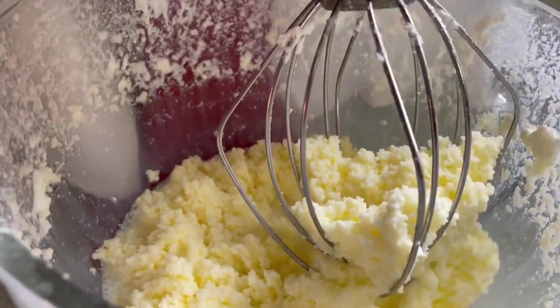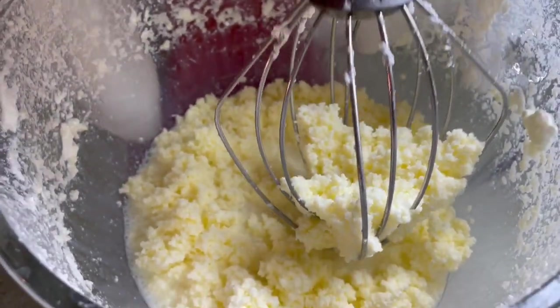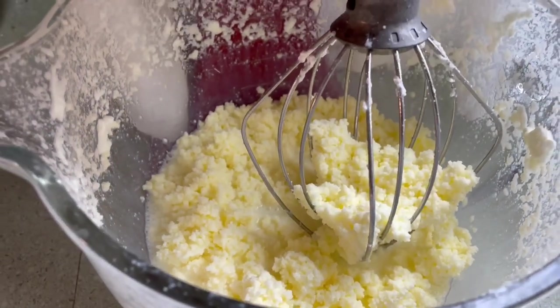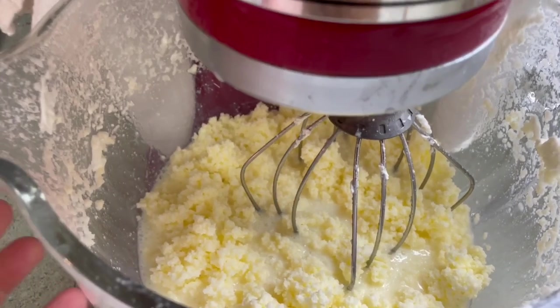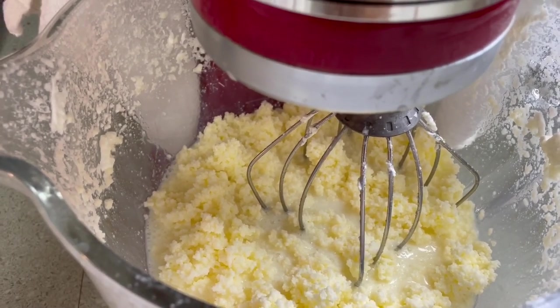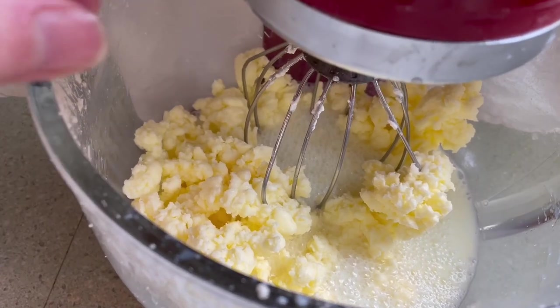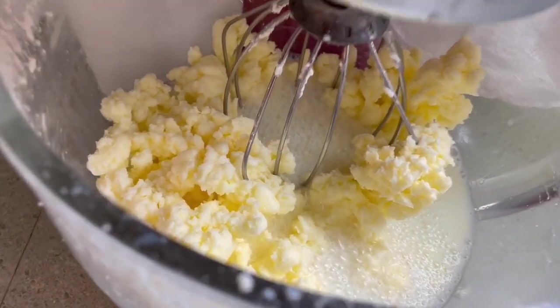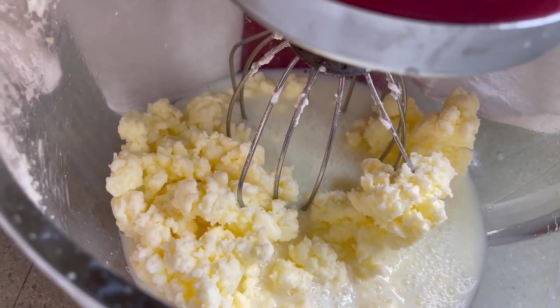And there we have the butter — you can see that it's completely separate from the liquid. It's beautiful and yellow. Now we get to wash it. You have to get as much of the buttermilk out of the butter as you can so that your butter will stay fresh tasting and won't taste sour. I'll let it run just a little bit longer to let the butter clump together and become more of a solid mass before I start washing it.